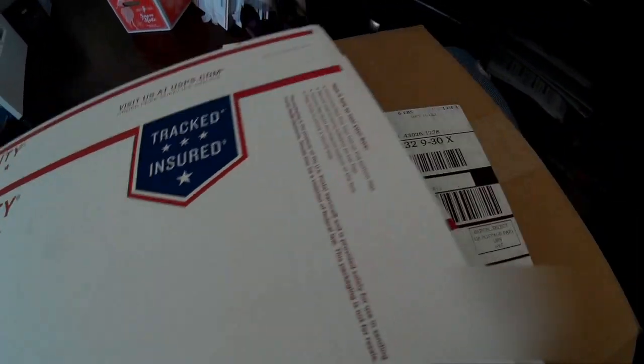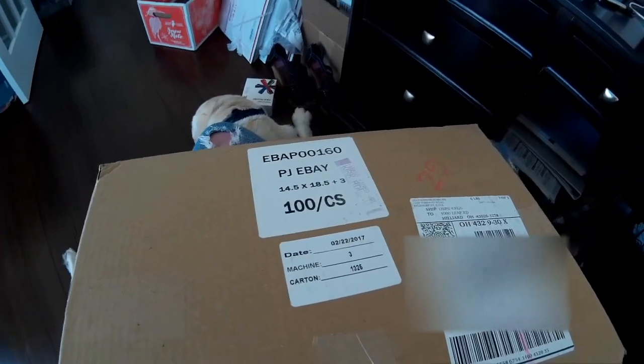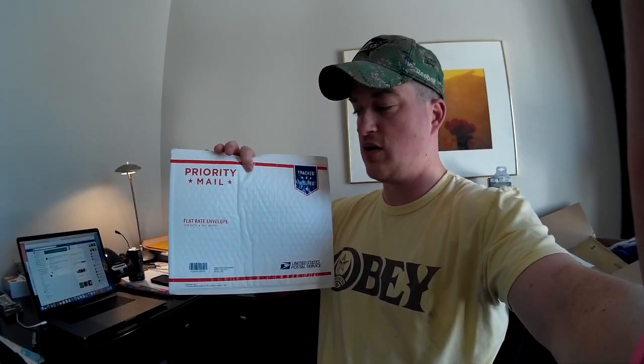The other thing that works really well are these padded flat rate envelopes — these are $6.50 flat rate. A lot of times if I have to ship a priority package it'll be over $6.50, and this saves me money. Go online to usps.com and order ahead because they take a couple days. Get your bubble wrap as well as these.